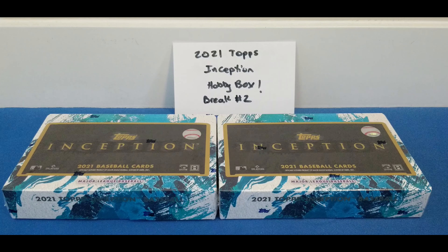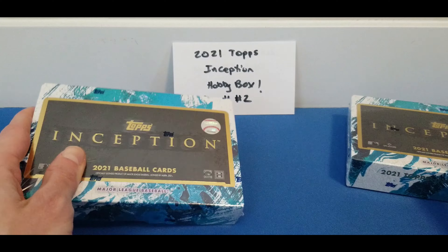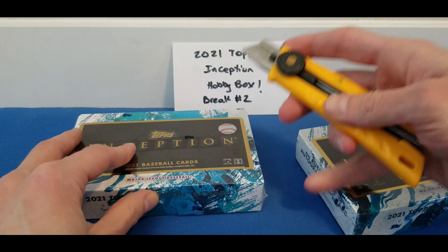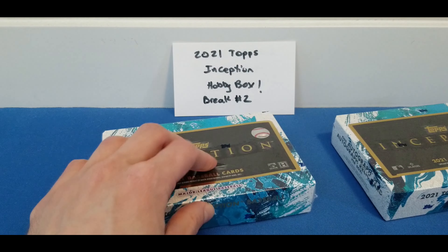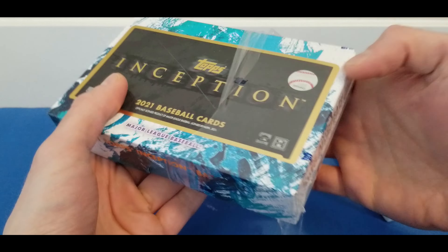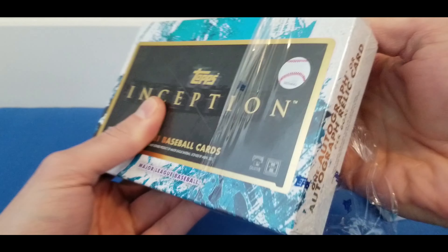Hey everyone, welcome to YEG Cards and today we've got boxes three and four of 2021 Topps Inception. So I figured I'd pick up another two boxes. The first two we had in the previous video wasn't the greatest, not gonna lie, but here we go. Got two more boxes. This is probably one of my favorite baseball products every single year. I just love the card designs on this. Again, it's a very rookie heavy product.